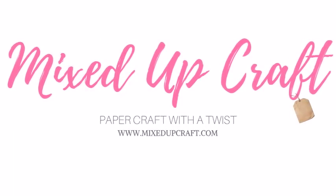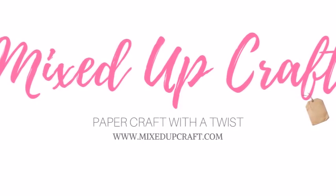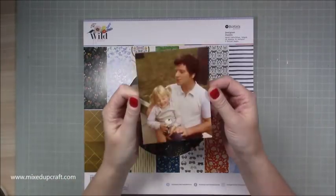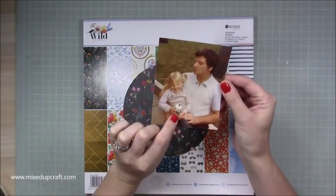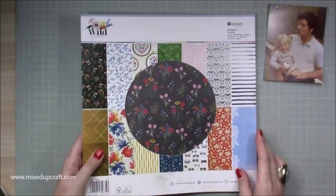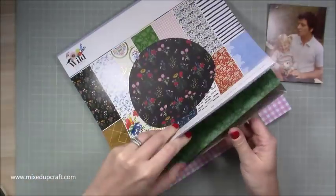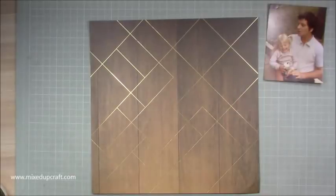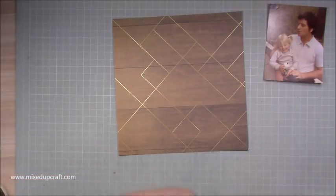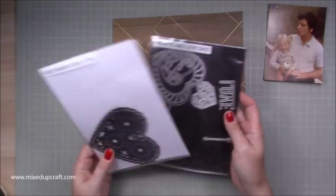Hi everybody, it's Sam at Mixed Up Craft. Thank you for watching my tutorial today. This week's scrapbook layout is one of me and my grandfather. This is me about two or three years old. It had been a family barbecue. Apparently I'd been running around like a lunatic and I'd fallen over and grazed my nose. So Grandad was giving me some attention and sharing his beer, as you do when you're that age. It was a lovely picture and I just knew I had to scrapbook it.